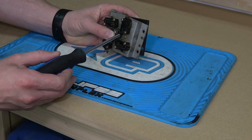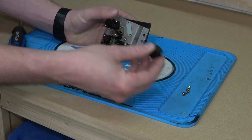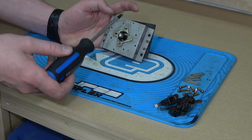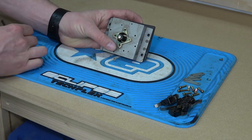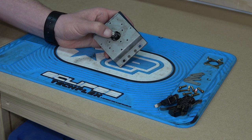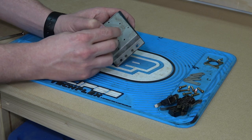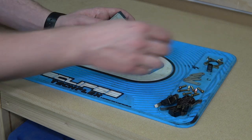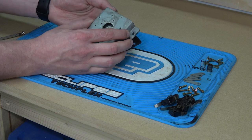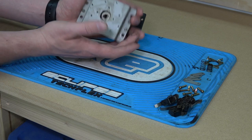We'll begin by completely taking the stick apart and separating certain things. We want to set the microswitches aside because we're going to clean them separately. Next we'll remove the restrictor plate and the ball top — be careful with the screws so that you don't strip them. To remove the shaft, hold back the metal collar, then use a small flat blade screwdriver to pry off the e-clip. Carefully unload the tension on the collar and remove both it and the spring. If the spring stopper is grimy, it might be stuck inside and need a little convincing to come out.